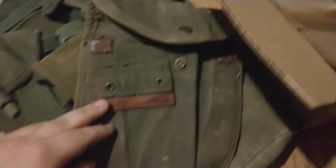Let's see what date the canteen is — oh, '66. Another ammo pouch. First aid compass pouch. Shovel carrier.